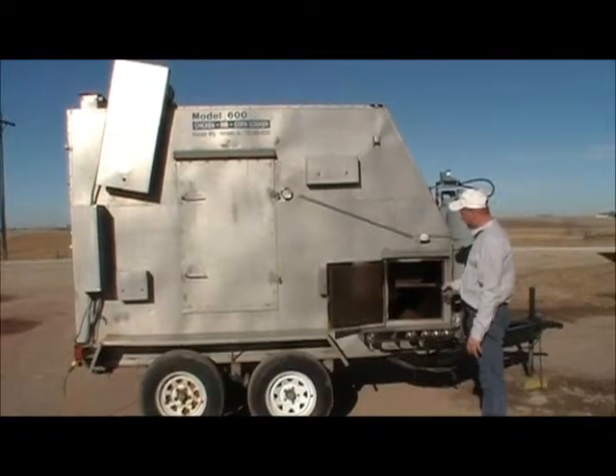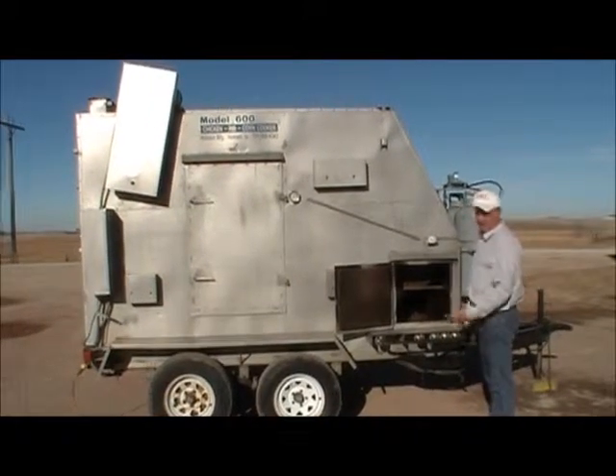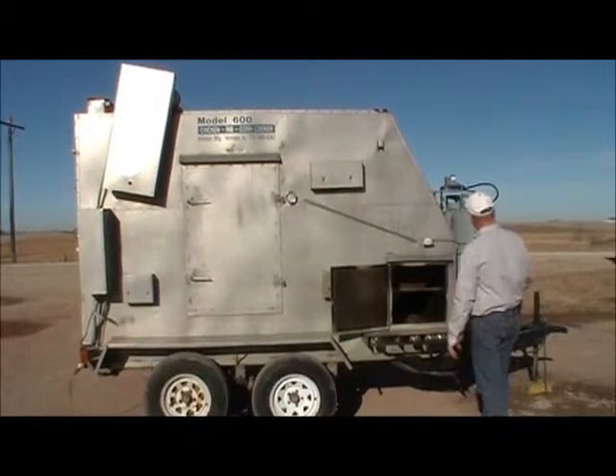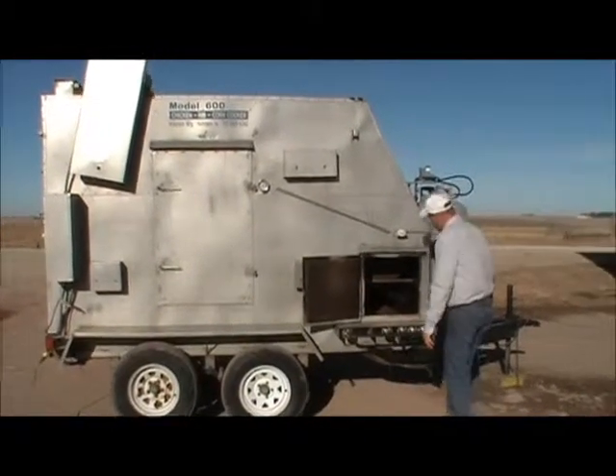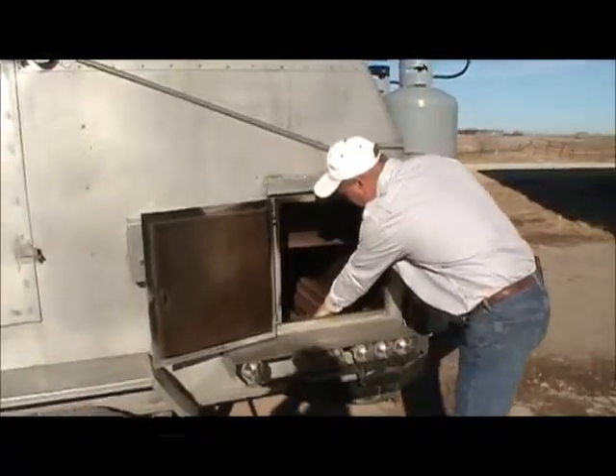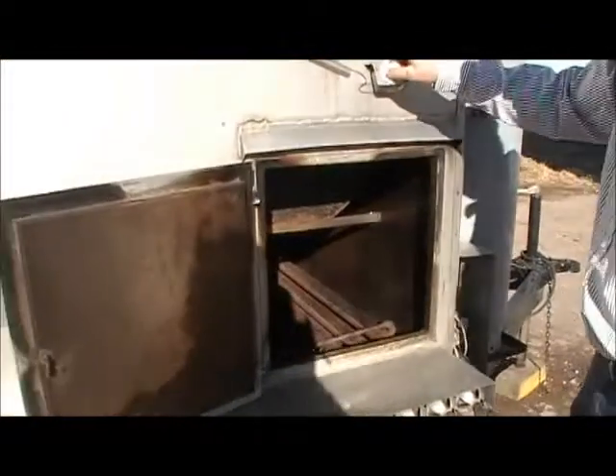Most of the time I use the burner pipe here, because when you're not smoking or if we're just cooking things that don't need to be smoked, that's what we use. So obviously we turn the tanks on, we turn the pilot light to pilot, and we light the pilot light. I just lit the pilot — right now it's lit.